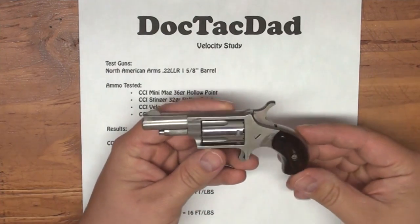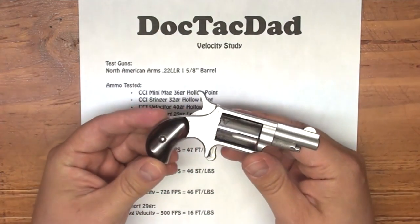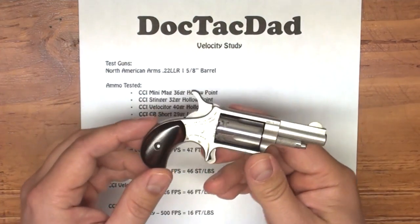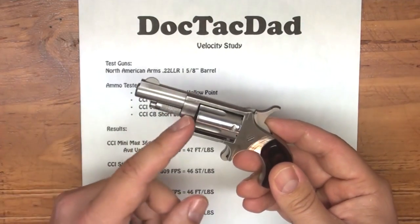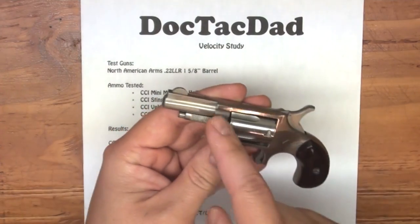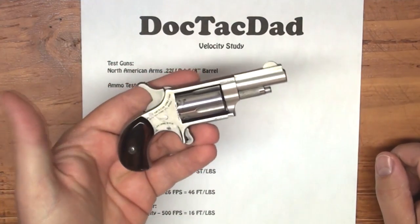This little revolver is really great for your deep concealed carry, pocket carry, shirt pocket carry, belt buckle carry, and wherever you really want to carry this thing you can carry it. And that's one of the nicest things about something this size. Now this particular one has the one and five eighths inch barrel, so it does have the longer barrel of the two that are available in this model.